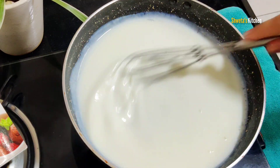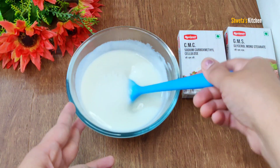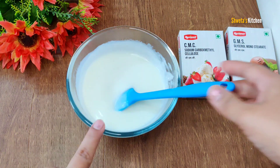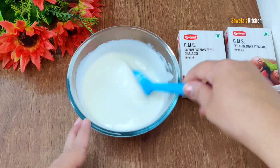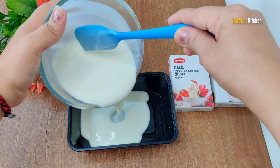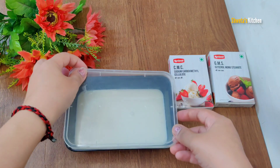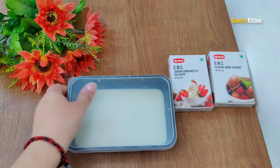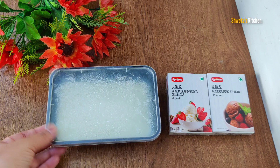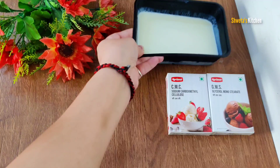Let it cool down. I have to remove the mixture and put it in a bowl. If there are lumps, strain it, then put it in a bowl. I am taking a container and we will put it in the freezer to set it, and then we will process it. Now we will remove the lid and see how good it is.